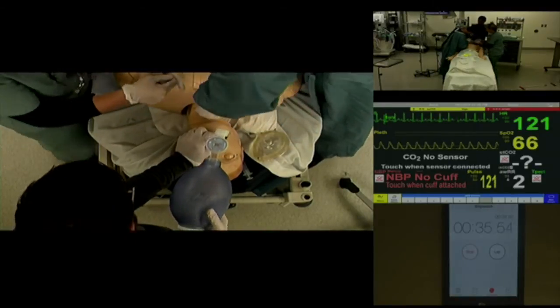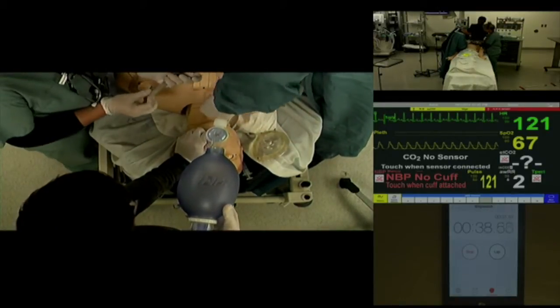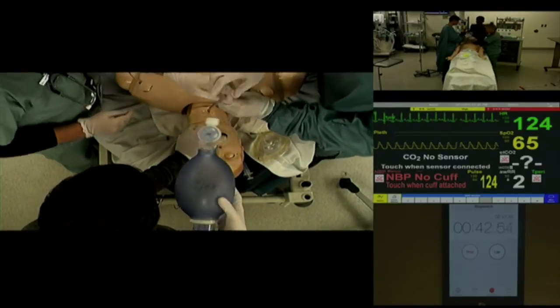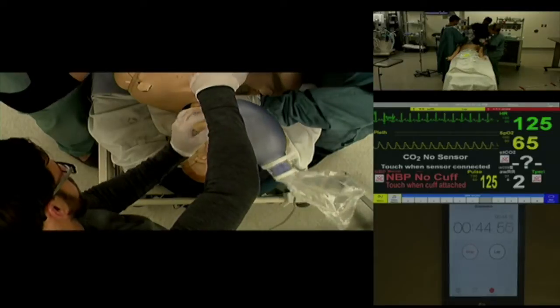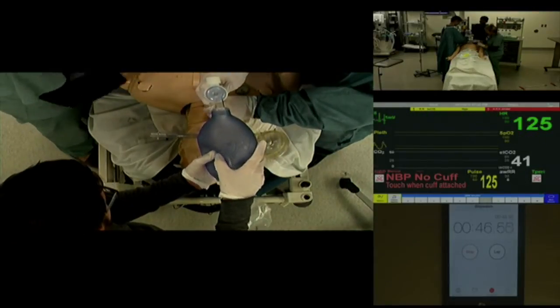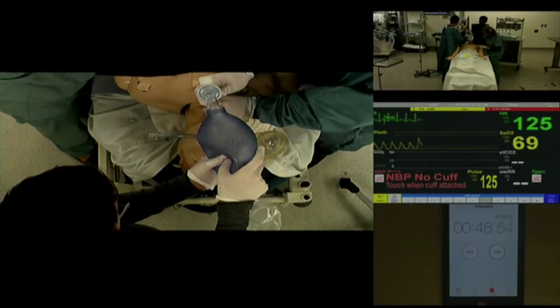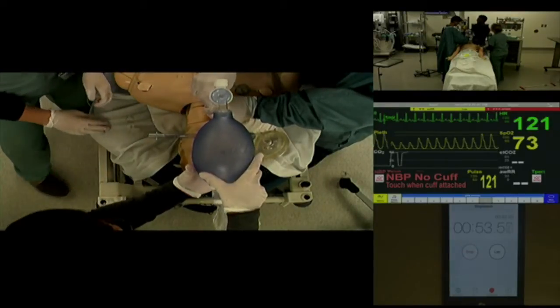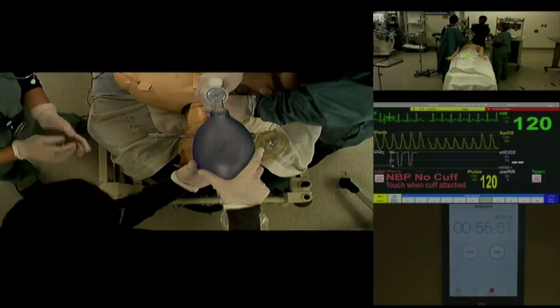Still no chest rise with the LMA. Let's try and bag. Colorimetric — good. Colorimetric — SAT is improving, and end-tidal CO2 is also confirmed. SAT is improving as well.